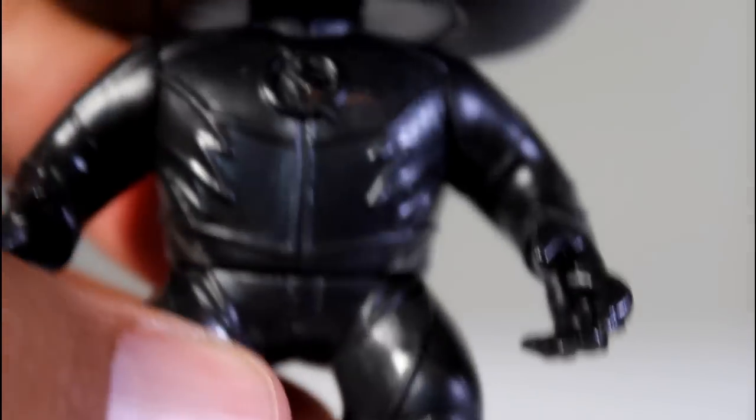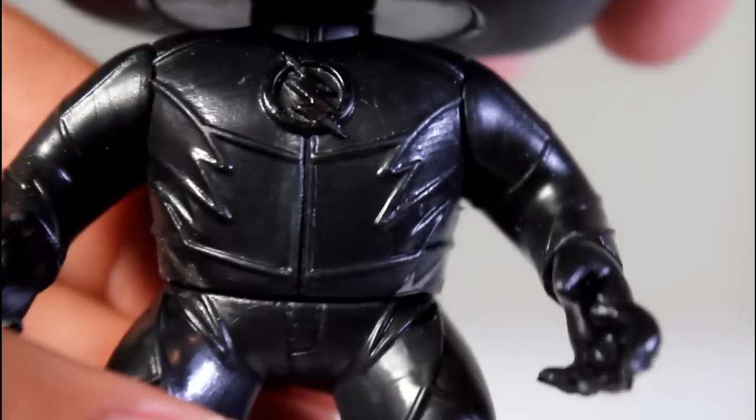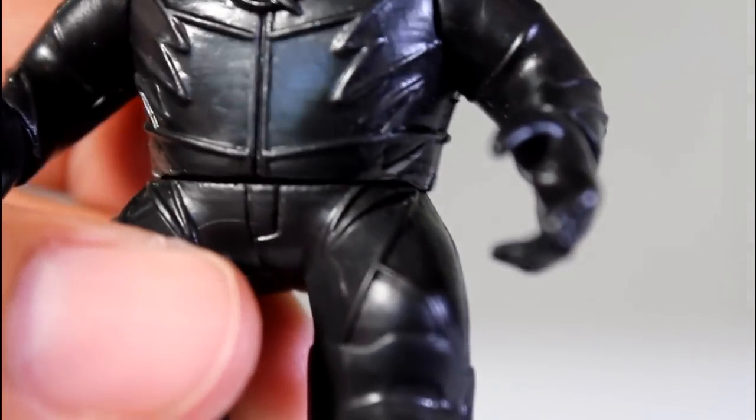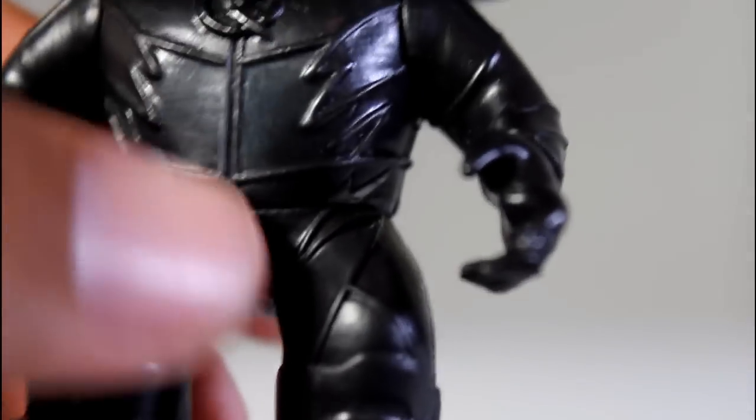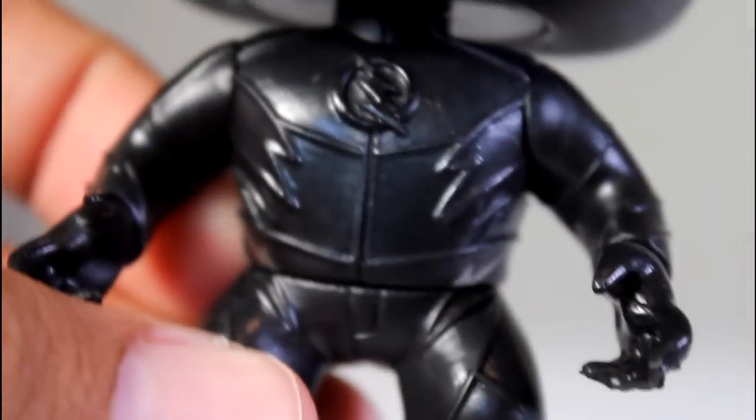Other than that, it's a sculpted black outfit, but they did a good job with the Zoom outfit. It's not just like a replica of the Flash costume — it has its own sculpted design as far as the legs, the torso, the lightning bolts, the arm. This is an original figure.